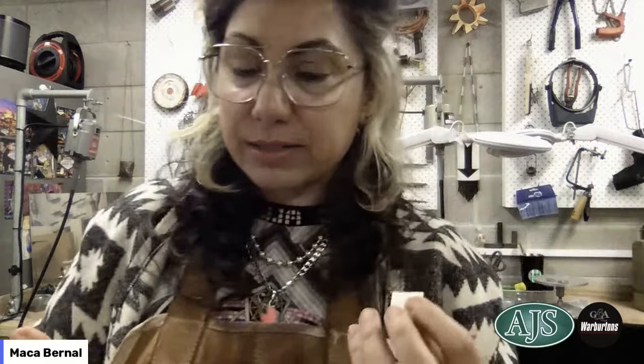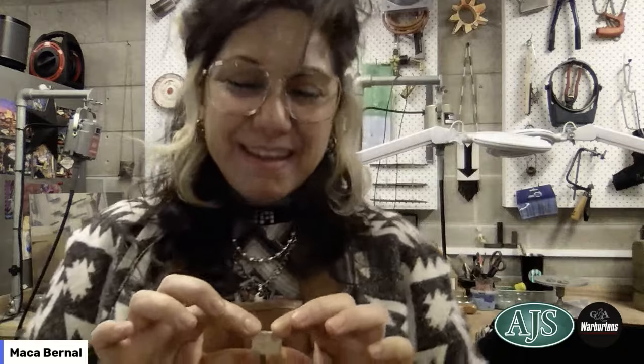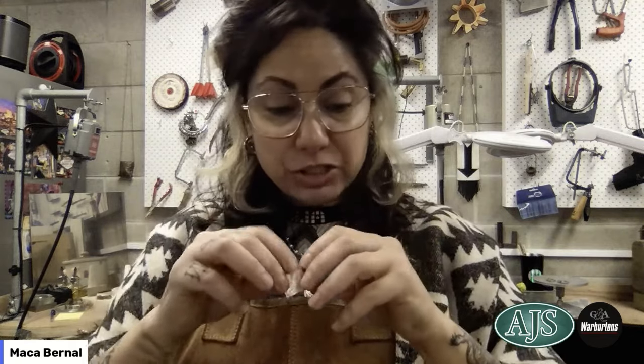Some of you might have experienced accidental reticulation — it's very common. Accidental reticulation is basically melting your metal. It happens to all of us, specifically when beginning our careers: we overheat a piece of sterling silver, it crumples, and it makes these lovely textures. People say 'I've melted it' and I tell them they've just done intentional reticulation of the first layer.